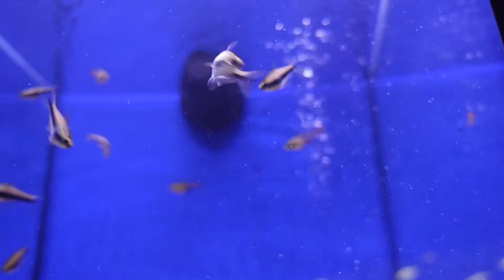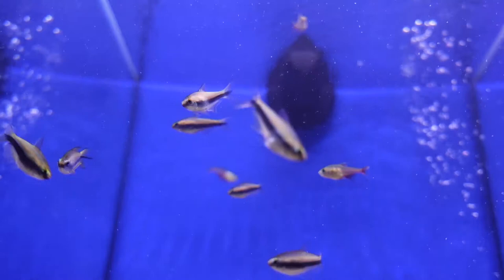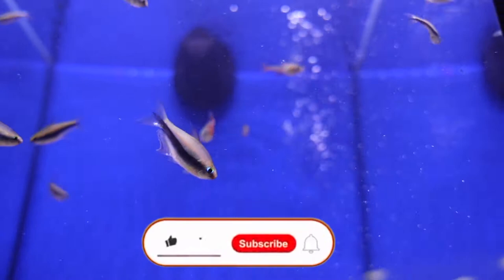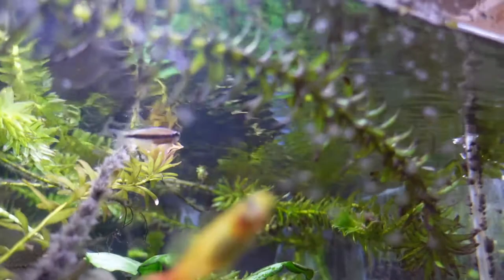When it comes to the tank requirements, these guys will thrive in a pH from 5.5 to 7.5. They can also take temperatures from 22 to 28 degrees Celsius. These guys grow to a maximum size of 5 centimetres, so they're one of your bigger Tetras. You'll need a minimum tank size of 20 gallons since these guys are schooling fish — they need to be in schools. If you have a school of 6 you'll need extra room. I recommend a group of 5 or more, no less. The more Emperor Tetras there are, the more you'll see them out and about.